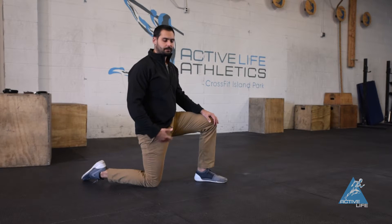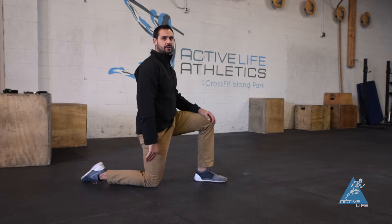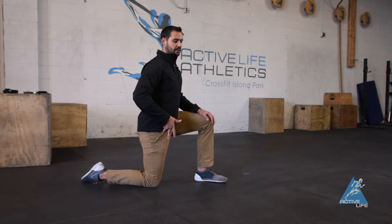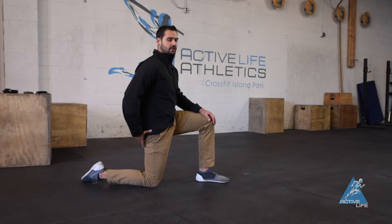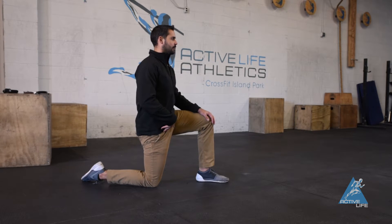This is a hip flexor stretch. To start, get into a 90-90 position in a lunge. You're going to find a pelvic neutral position — we don't want your pelvis anteriorly tilted or posteriorly tilted. Find a nice neutral position, but we also don't want a maximum contraction of your glute. So find a nice comfortable neutral position.